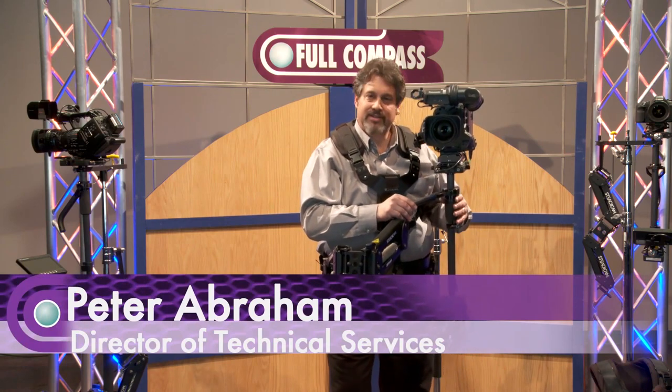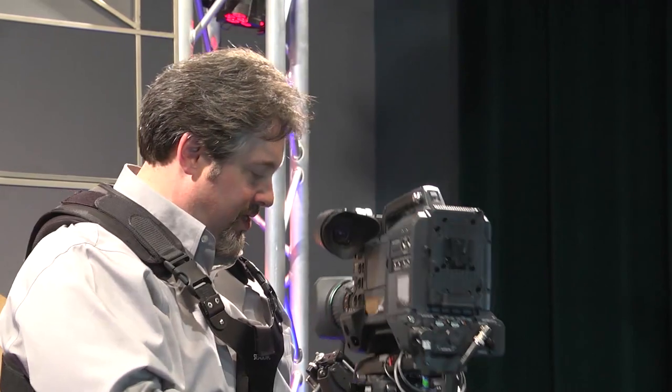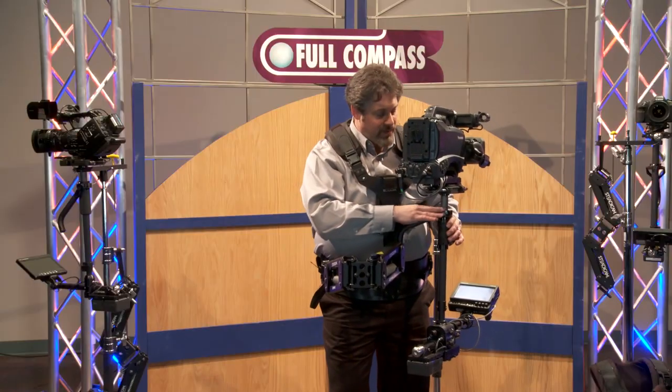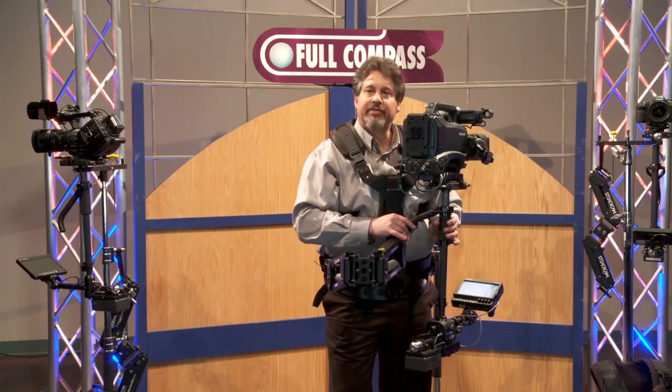I'm Peter Abraham with Tiffin. This is the Steadicam Zephyr, a precision instrument comprised of a vest, arm, and what we call sled, with a three-axis gimbal, telescoping center post, and high-definition monitor.